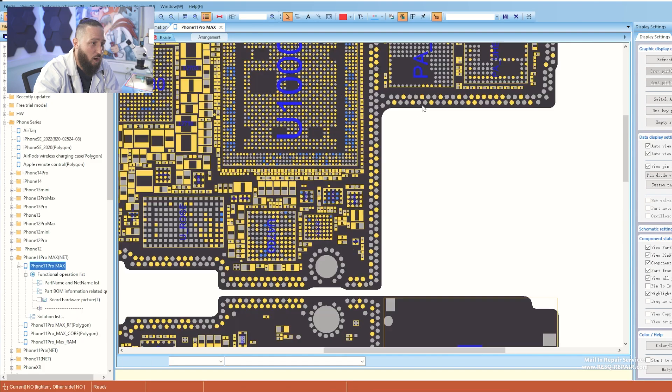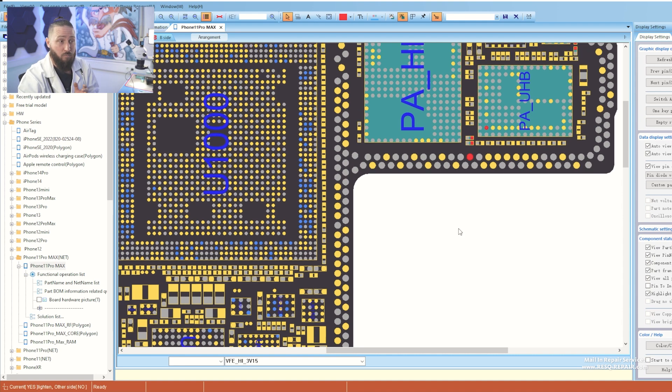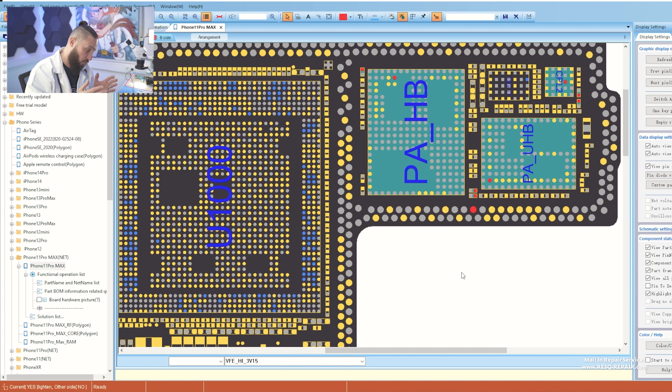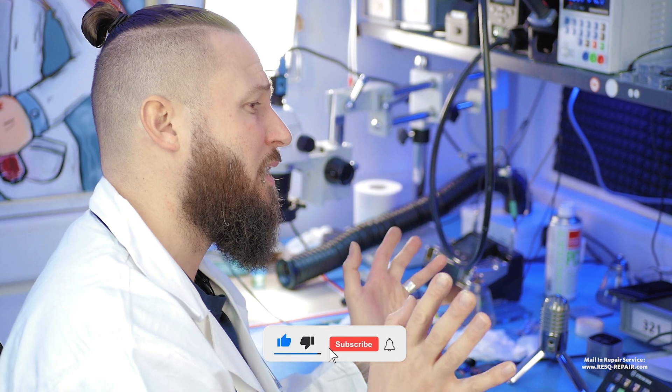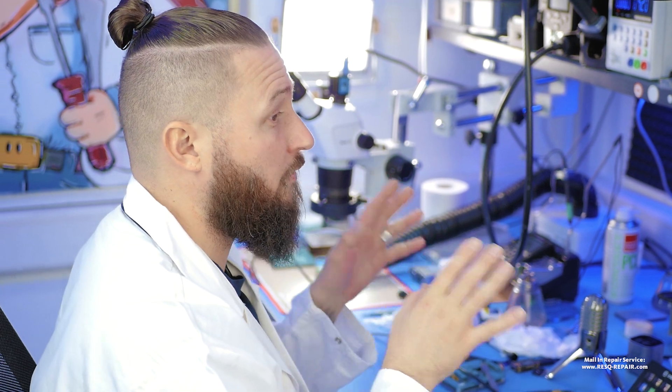That's normally a typical issue on the iPhone 11, 11 Pro, and Pro Max series — mostly a short on a line. I will show that line to you in ZXW. Normally we have a short circuit on the line VFE High 3V15. That's mostly the issue for no signal and IMEI on an iPhone 11, 11 Pro, or 11 Pro Max. But this phone dropped, so normally I would say you don't have IMEI and you don't have SIM recognition and you don't have signal.